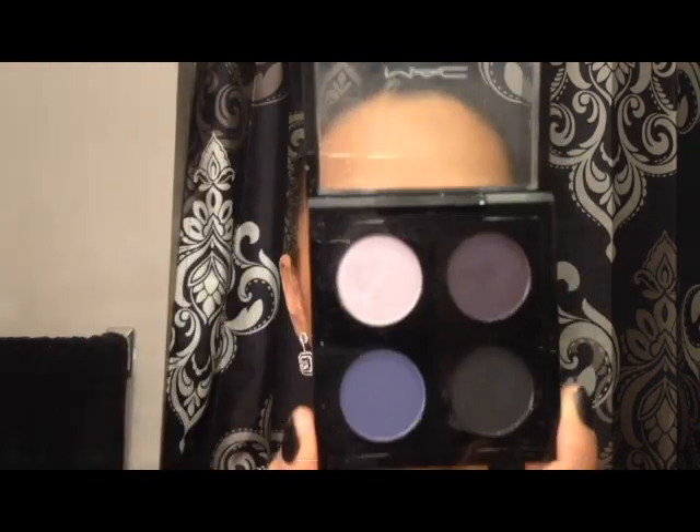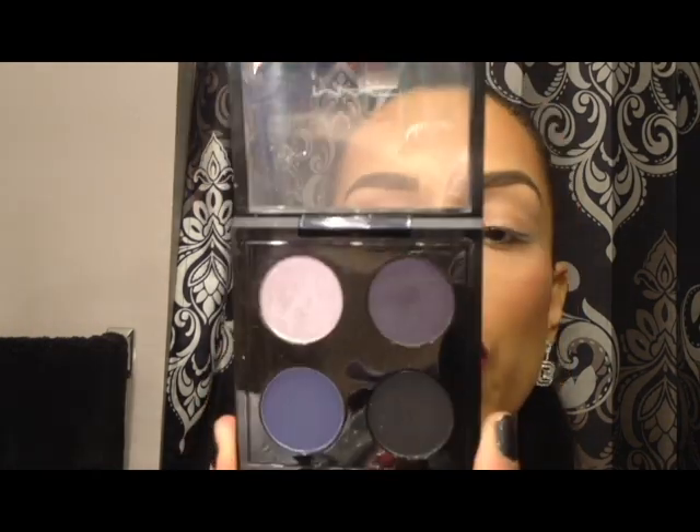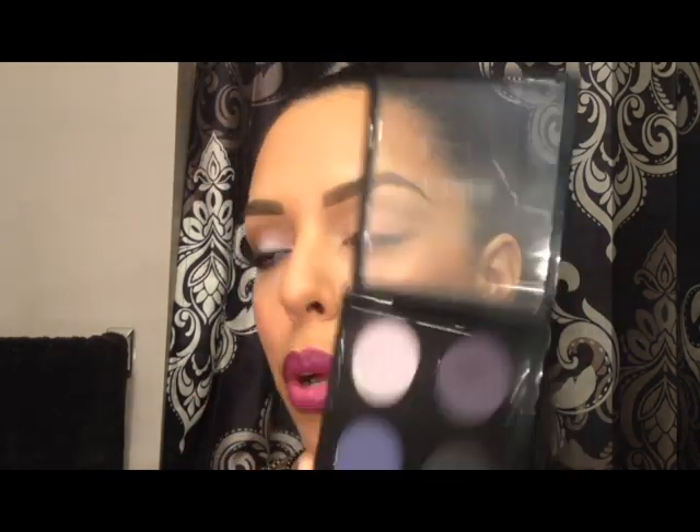Hi guys, welcome back. Today is a quick tutorial on the look that I'm doing today for work. I'm going to be using this palette that came out with the new collection for Taste Temptation. It's really pretty.